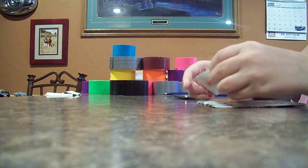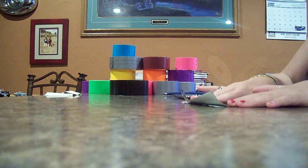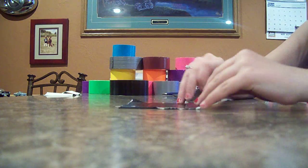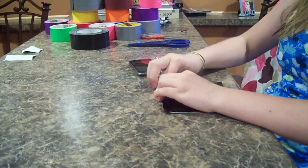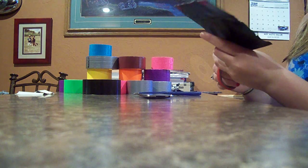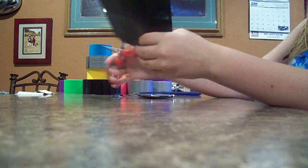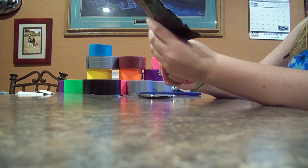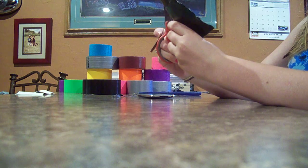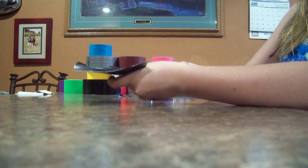Get two pieces in there. Now you can fold over the sticky parts and you can trim off the sides if you want them to be even. Just trim off the sides.